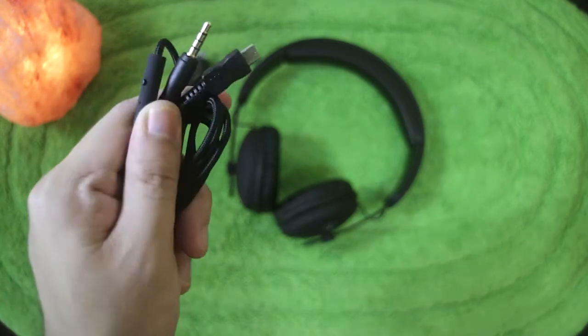Out of the box, we have our stereo headphones, a charging cable, and our detachable cable with built-in microphone.